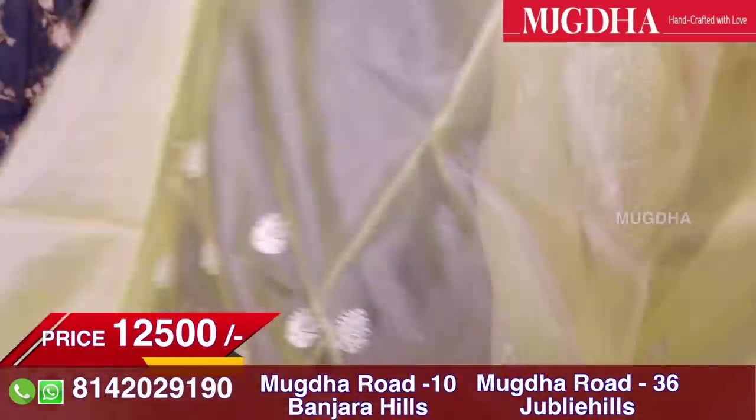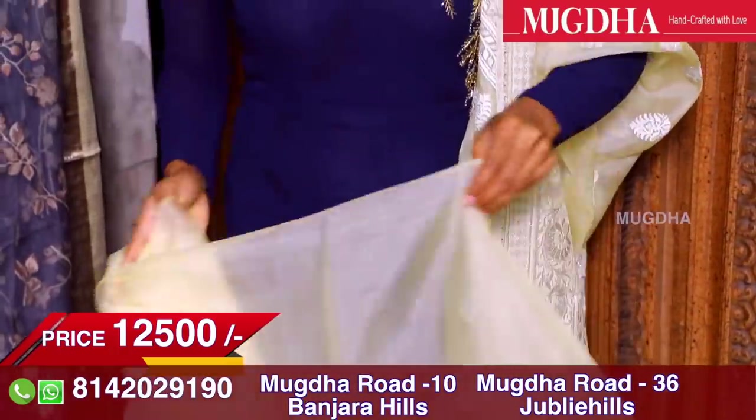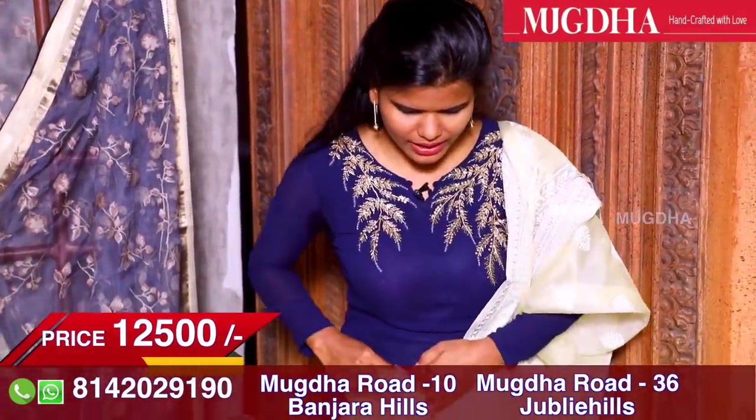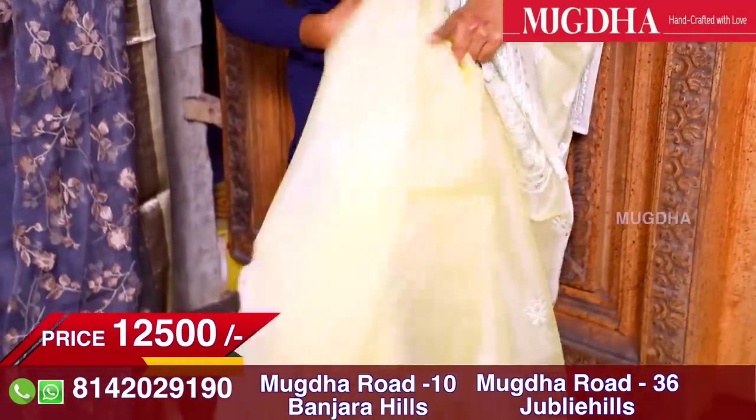The first tip for organza sarees: we have to make sure we wear satin petticoats only, so that the shine shows through when the saree is draped. If you look at this saree, these sarees are elegant and sober. I also wear a running blouse as well.